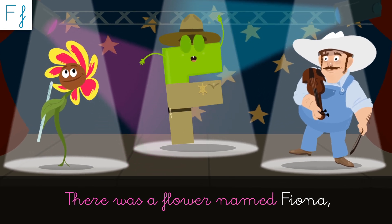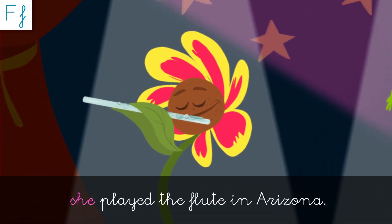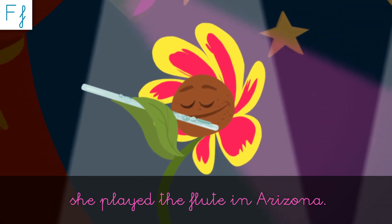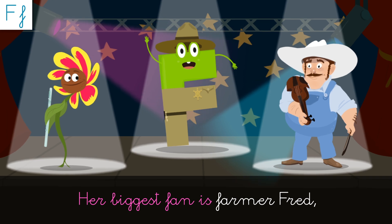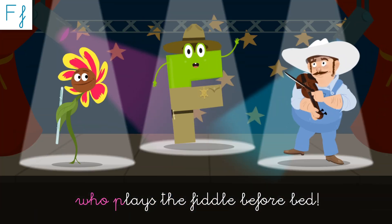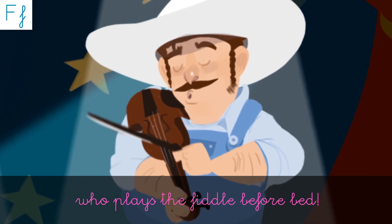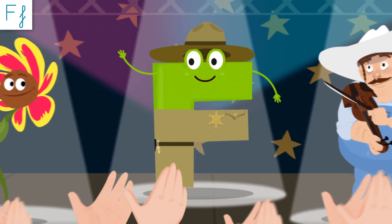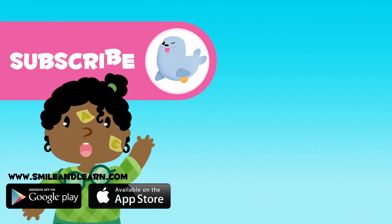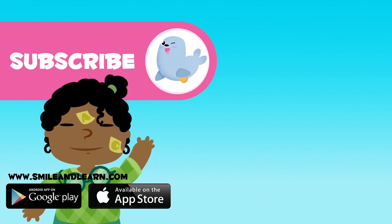There was a flower named Fiona. She plays the flute in Arizona. The biggest fight is Farmer Fred. She plays the fiddle before bed. You've just learned a new letter, but there are many more! Click on more videos to learn about them, and subscribe to Smile and Learn channel to keep up with the new adventures!